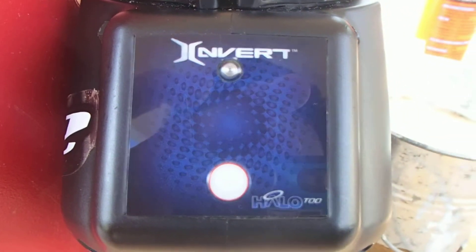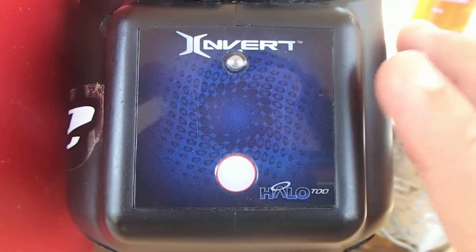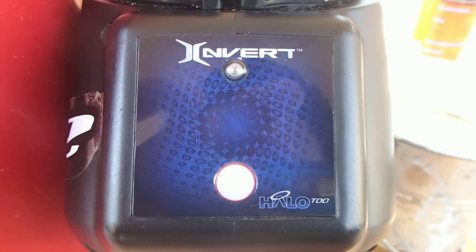Hello guys, what's up? This is a video made by me, Neil Ramos, YouTube producer, and today I'm going to teach you how you can program an Invert Halo 2 hopper pinball loader.